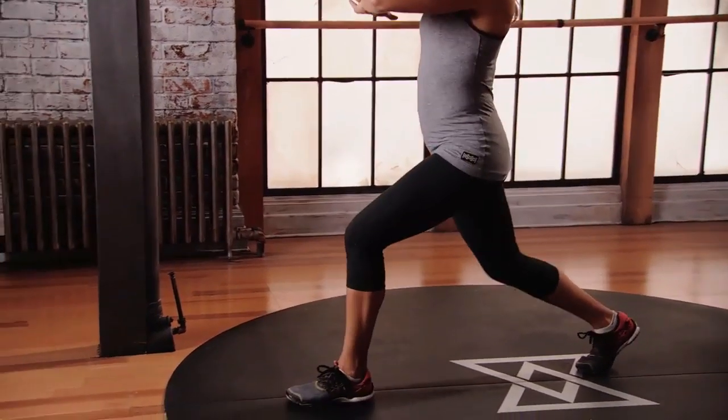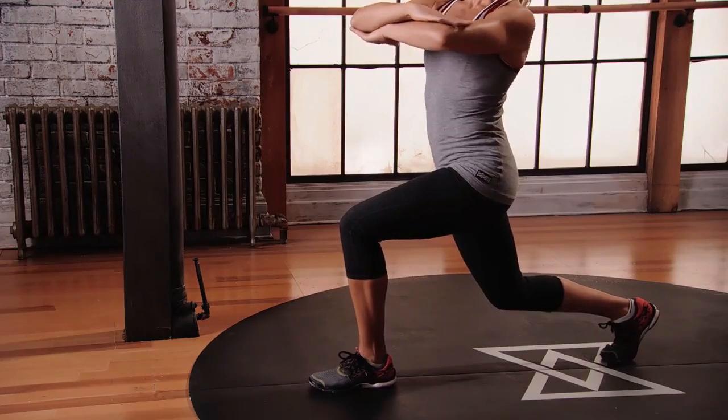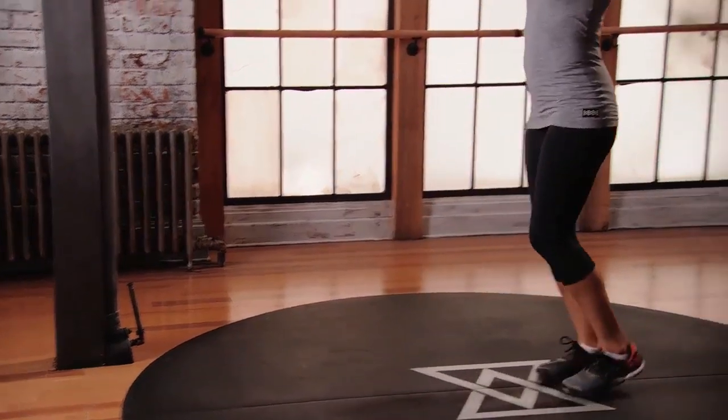Step forward with the left foot, bend down, 60 degree bend, twist to the left, use your core, come back, push off that front foot, back to neutral.